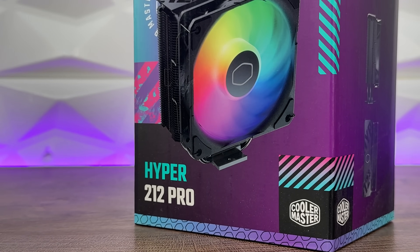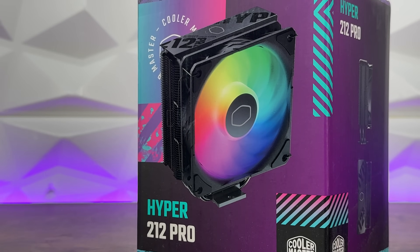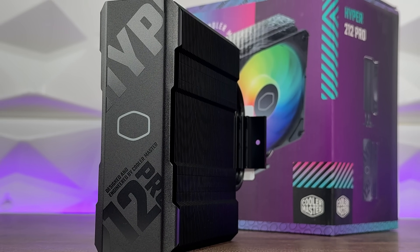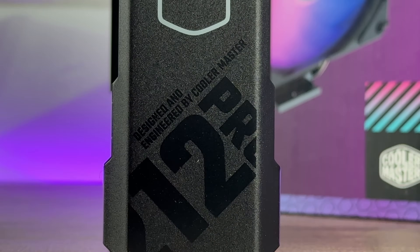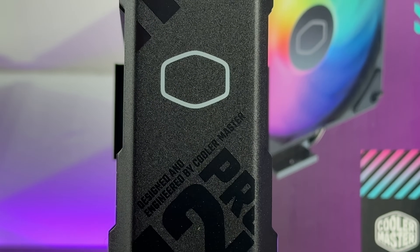They're keeping the same formula regarding the Hyper 212 in general, but simplifying it and making it a bit different — just giving you an idea that if you're on a certain budget or price category, you have different designs, RGB, whatever you want, so you can really choose from the Hyper 212 family which one you want.